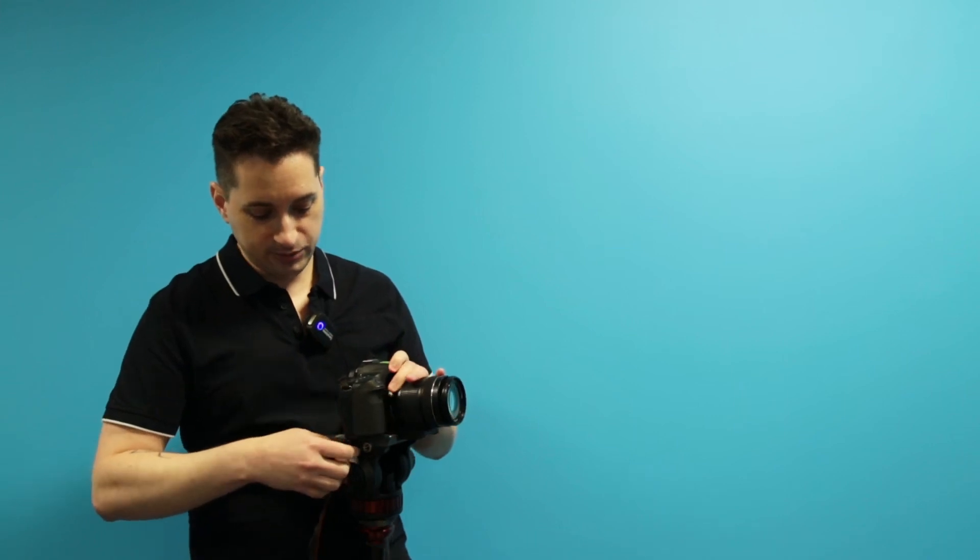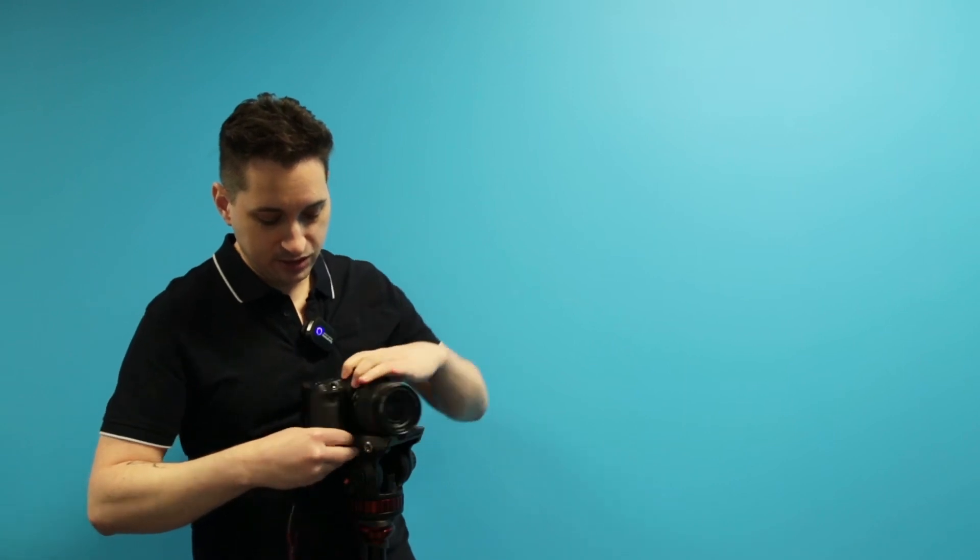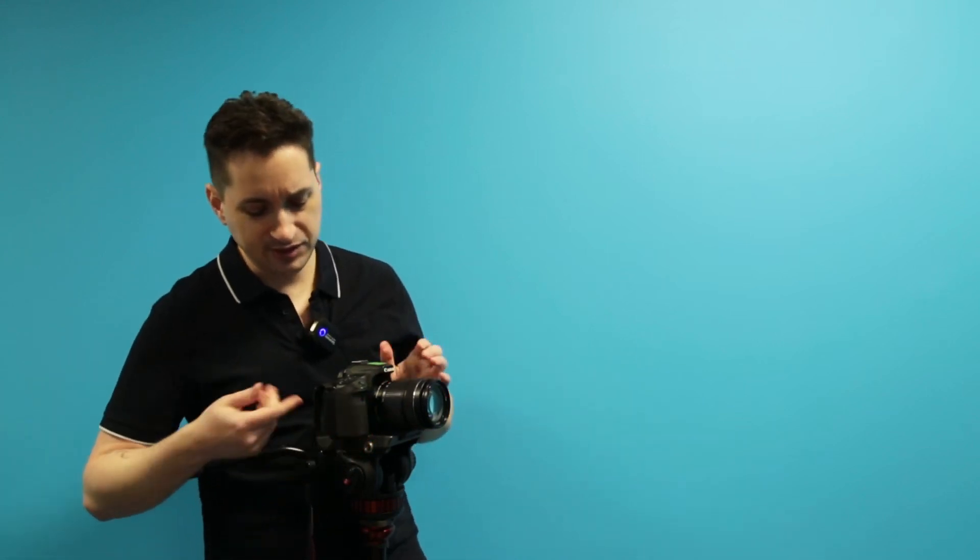This little knob unfortunately kind of hits the bottom of the camera when you do it, so that's not ideal. My way of dealing with that is to put the camera a bit forward of that knob and tighten it until it's just about fully tight. Different cameras sit differently on this — it's not designed obviously for this specific camera — but you make things work.